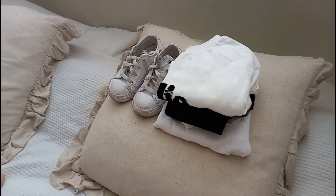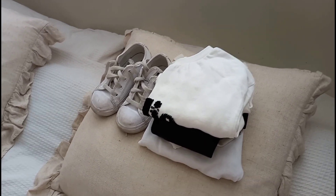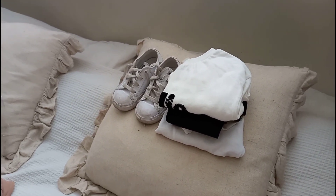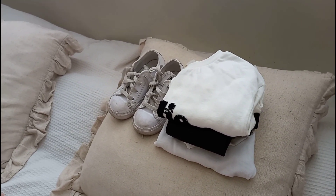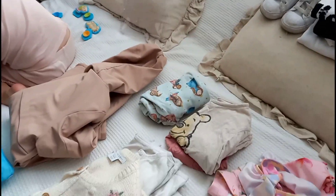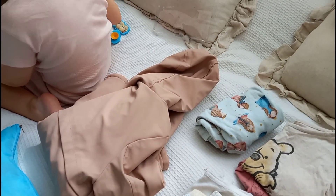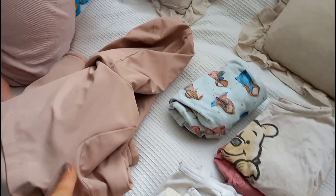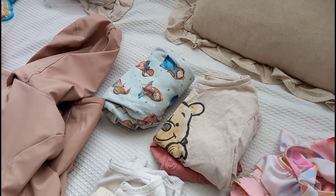I also like to get her travel outfit ready. We are traveling by train, about an hour and 20 minutes. I've got something super comfy - some leggings, a t-shirt, a little sweatshirt and some trainers. I like to have that laid out with all her underwear and hair bows so come Friday morning I'm not rushing around. I've also packed her raincoat because we're in the UK and it's June but absolutely freezing and rainy.